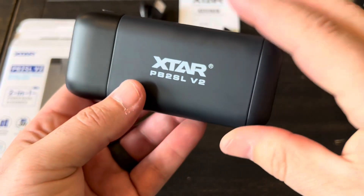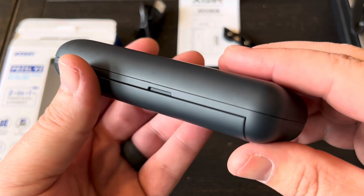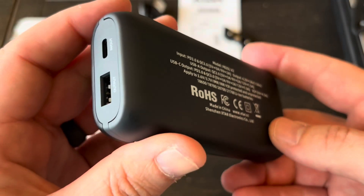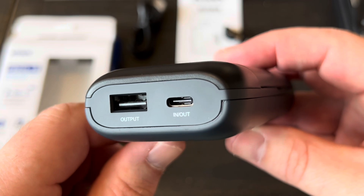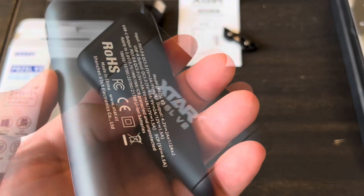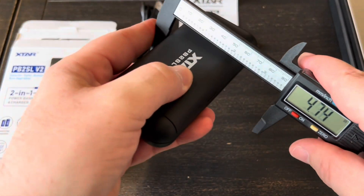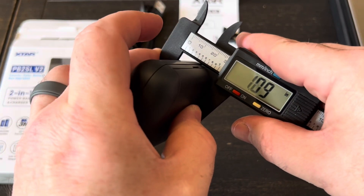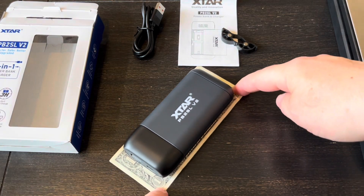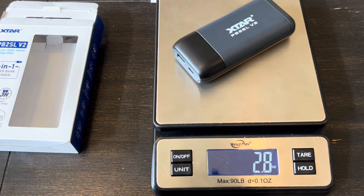The actual color is kind of like a matte gray — a dark gray — and then up here is like a matte black. Our USB-A is output only, and the USB-C is input and output. Dimensions: we're looking at a length of just under five inches, a width of 2.2 inches, and a height or depth of just over an inch. Compared to a dollar bill. The charger itself weighs 2.8 ounces — obviously once you put your batteries in there's going to be more weight.